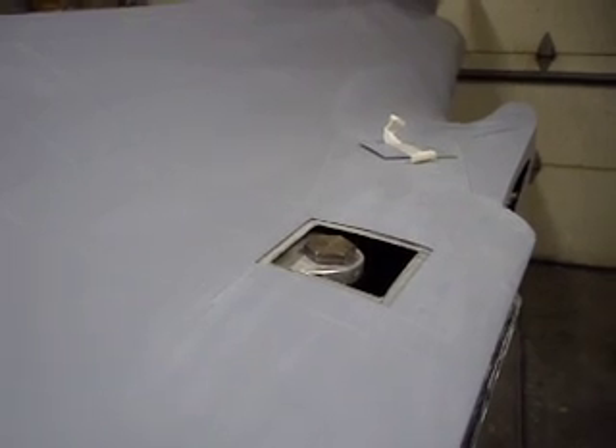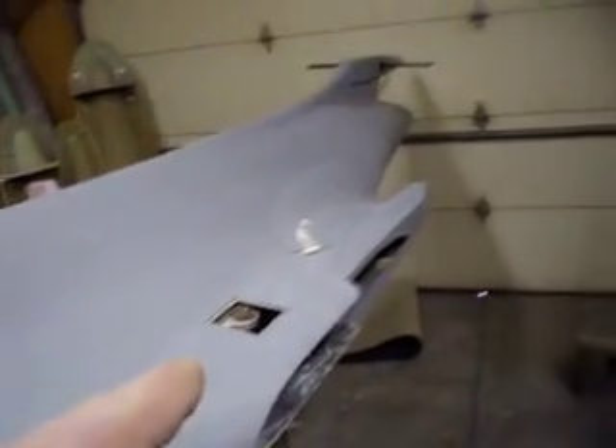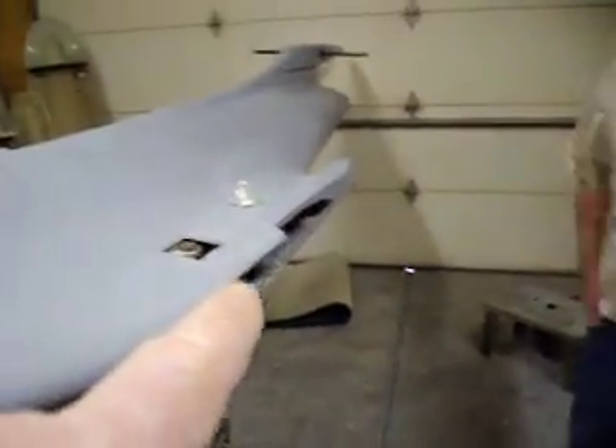Hello everybody. Welcome back to How to Build a B1 Bomber. We thought we'd hit you guys with a special episode. Got Dad in the shop today. We're going to see if that wing fits. Now we have not test fit this. Dad said, ain't we going to test fit it? I said, no, we're going to do it on YouTube.